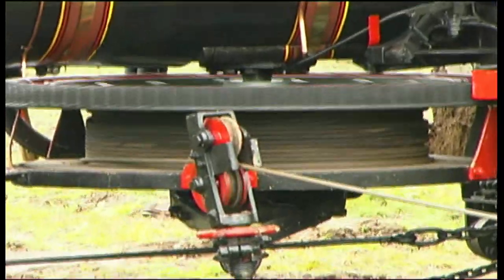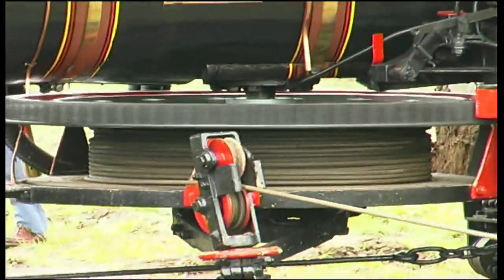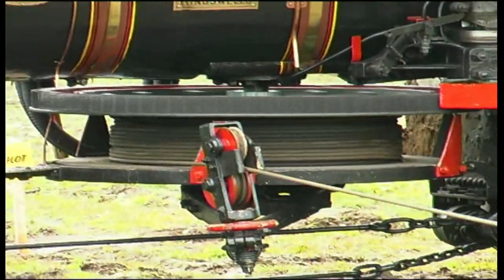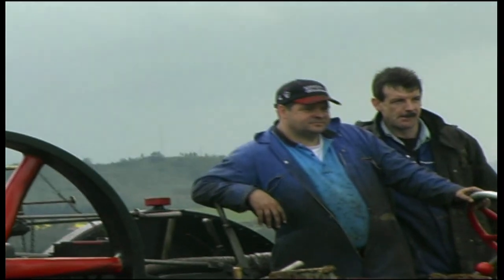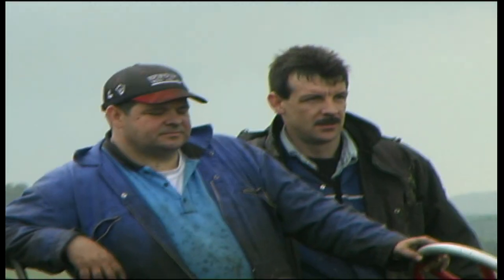Two men operated the steam engines and two men operated the plough. The engines had to be supplied with water for their boilers and coal to burn. The water would be supplied to them in a horse-pulled water cart.